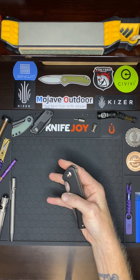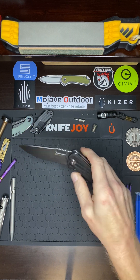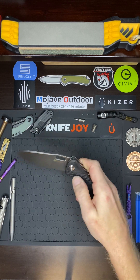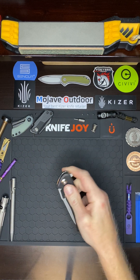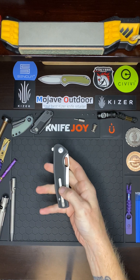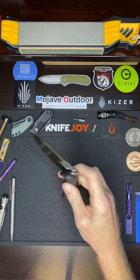This is just an absolute winner in my book. It's jumped way up on my favorite list with Civivi. Right now it's a battle for first place between this one and the Civivi Watauga — the Watauga has always been my favorite. But man, the action on this guy, the awesome blade shape, the finger hole, the grippy G10, and now that I added that 3D milled pocket clip, it just really added to the knife. This guy is punching hard for that first spot.